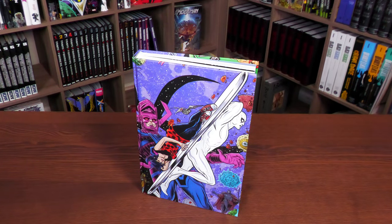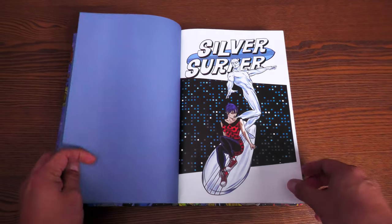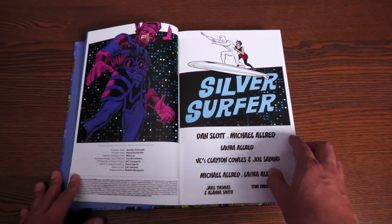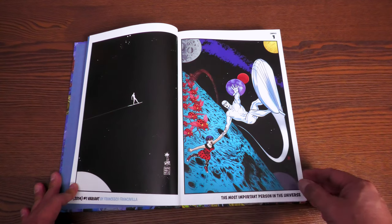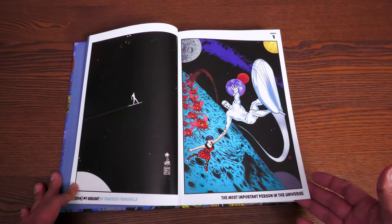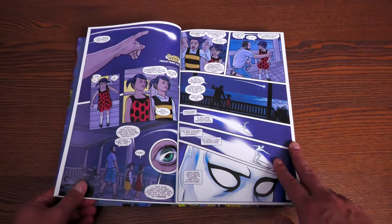Cracking this open — here's what it collects: Silver Surfer 2014 #1 through #15, All-New Marvel NOW! #0.1, one Silver Surfer story, and Silver Surfer 2016 #1 through #14. There's a great Francesco Francavilla variant in there, and here is the Silver Surfer with a very important lady.